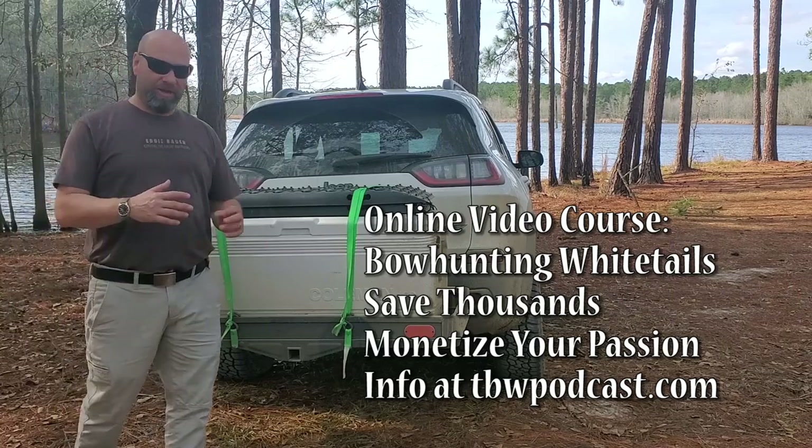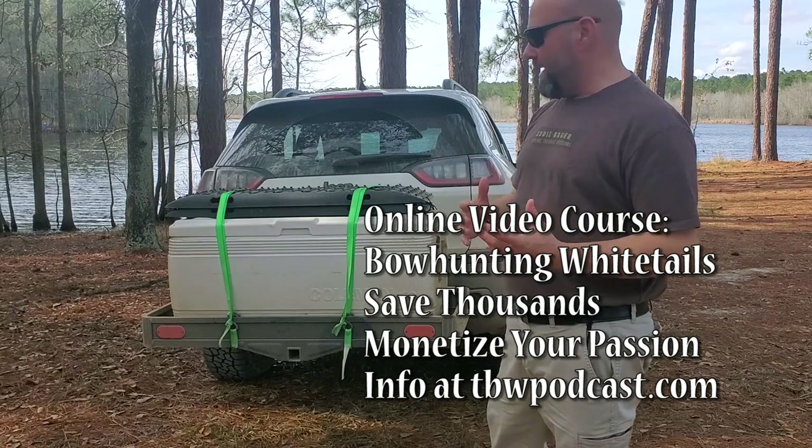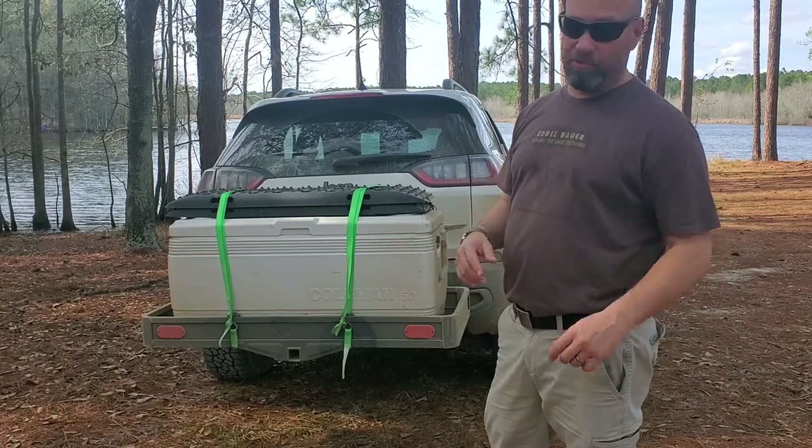This thing has been amazing. If you know hitch racks, you know they're heavy, they're bulky, they're a pain in the butt to deal with, and they add a lot of weight on the back of your car.